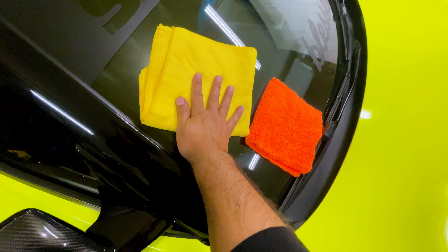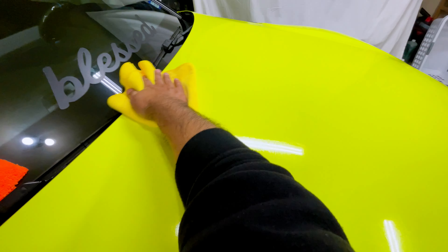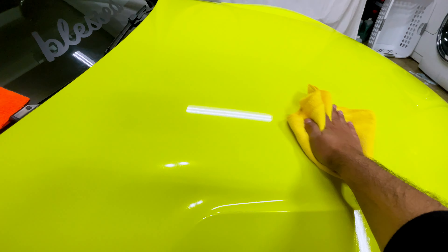Use one microfiber towel to level the coating and the other to buff it up. It's super easy — it comes off super easy and it's starting to look more shiny than before. Use the second microfiber to buffer up the coating. Just like that, the hood is done. Repeat this process for the rest of the car panels.